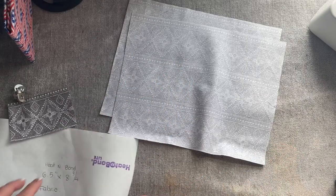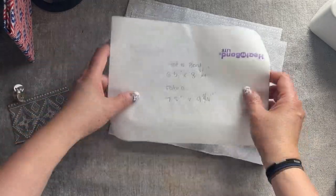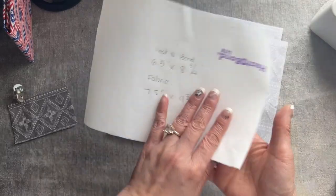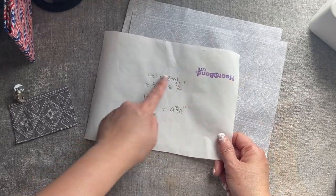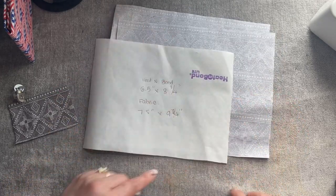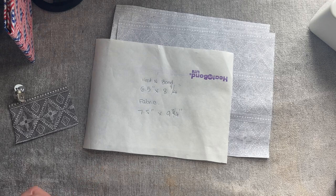I cut the heat-n-bond on the face — this one has a paper on one side that you can iron on, and then the other side can stick on the other fabric. It makes it flat instead of interfacing, which makes it thicker.